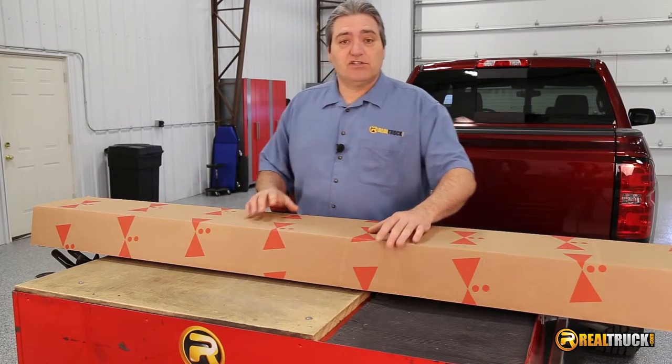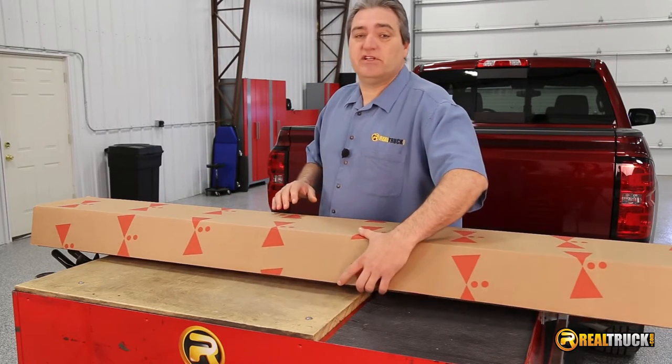Hey, guys. John here with realtruck.com. Today I wanna show you what comes in the box when you get your Truxedo Edge Tunnel Cover.